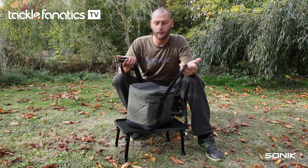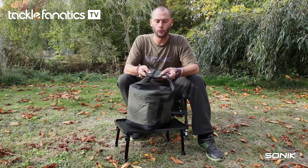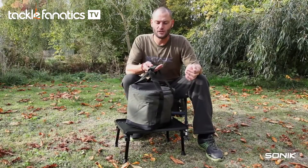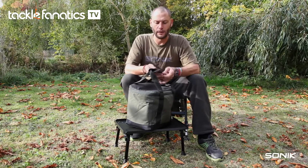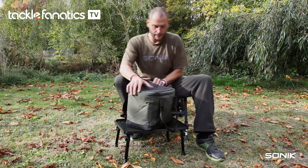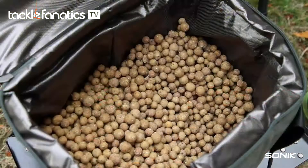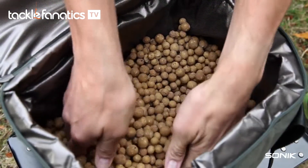Two nice strong carry handles, and on top a velcro neoprene pad, again just to give you that little bit of durability. As we open up the bag, two zips open up into your cool bag. It'll hold up to about seven and a half kilos of boilie.